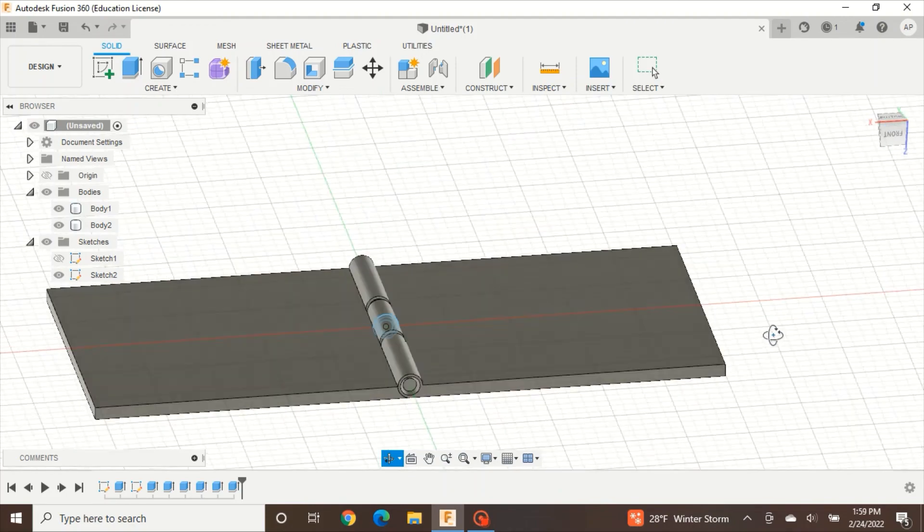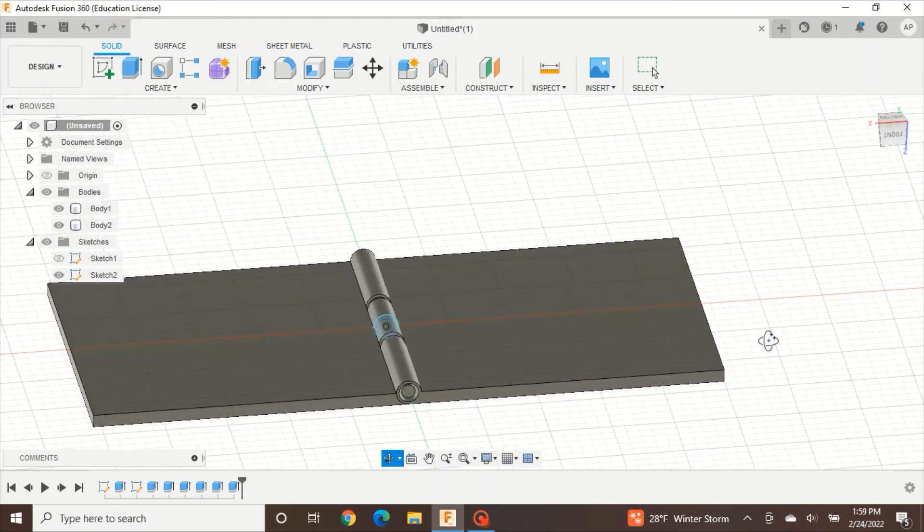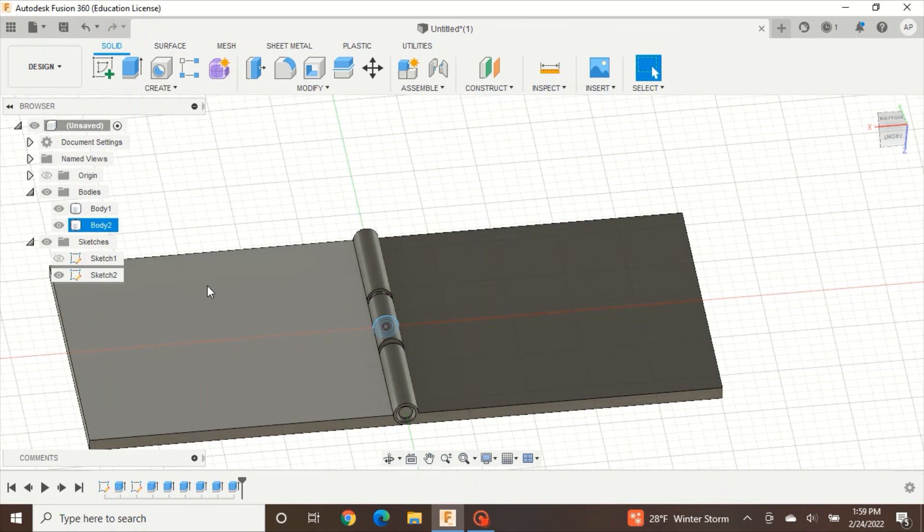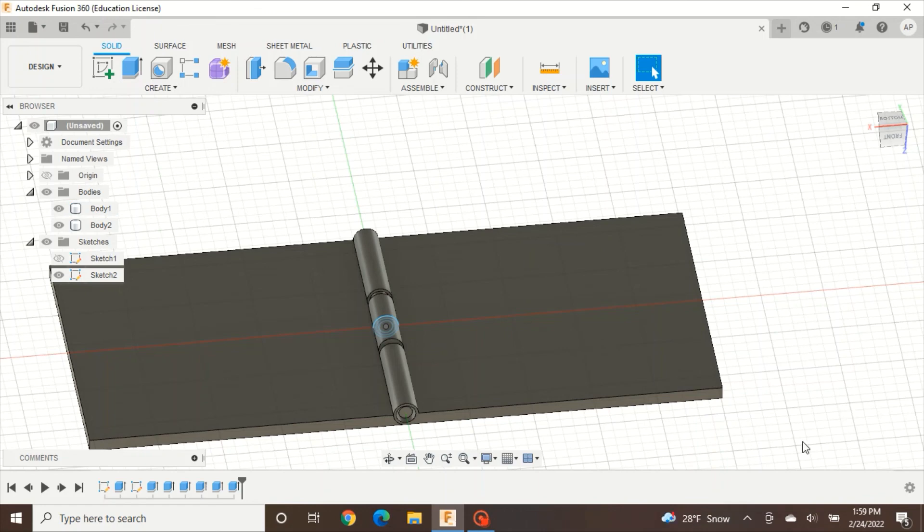You have just finished this project. If you want, you can add your own effects — put holes in it, make the ends fancier with the sketch tool. Try to be creative and add your own personal touch to this project. Thank you.